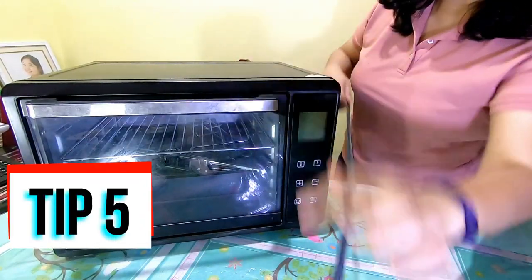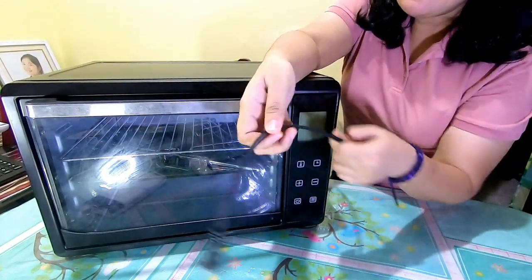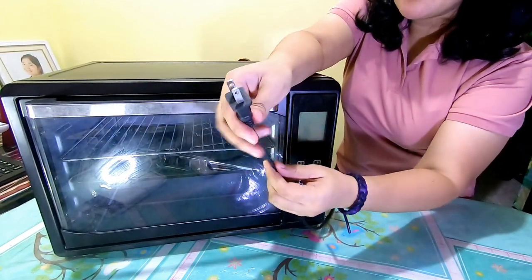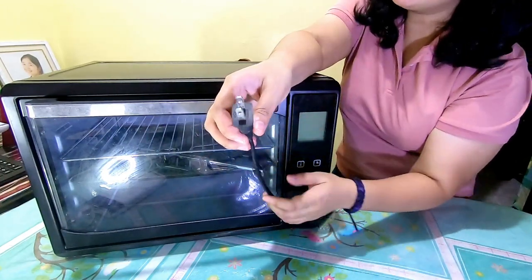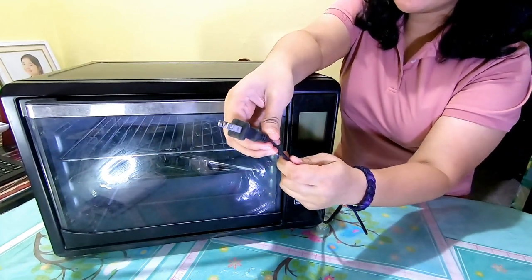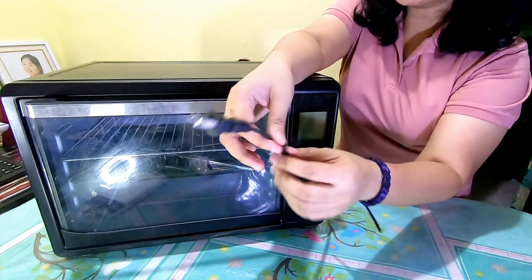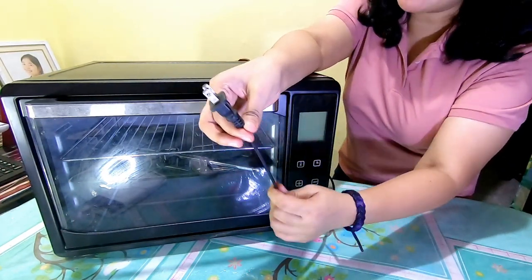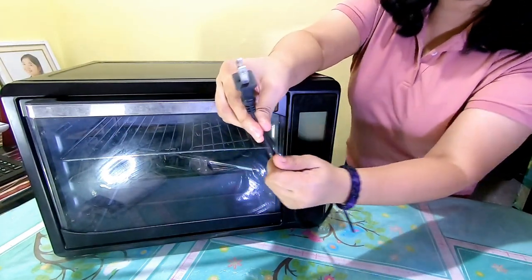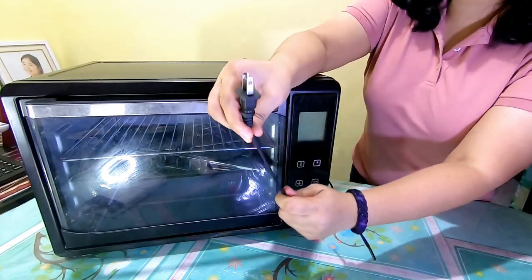Additional tip pala dun sa cord — kasi ito nga single sheet lang. Any appliances — ang power wattage ng oven na ito is 1500 watts. So advice ko lang: if kukuha kayo ng any appliances na heating, like this one, like plancha, like kettle — tignan nyo lagi yung cord, kasi yung cord umiinit. Masyadong malaki yung 1500 watts para sa manipis at single-sheet na cord. So get a unit na maganda yung insulation ng cord — mas safe yun para sa inyo.